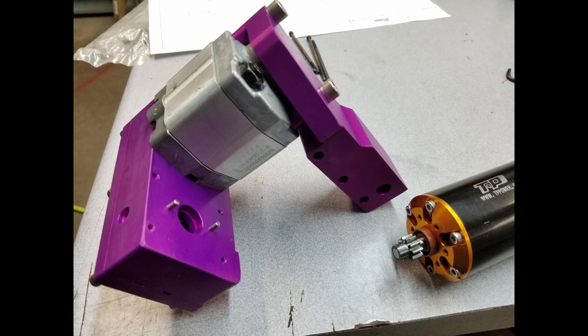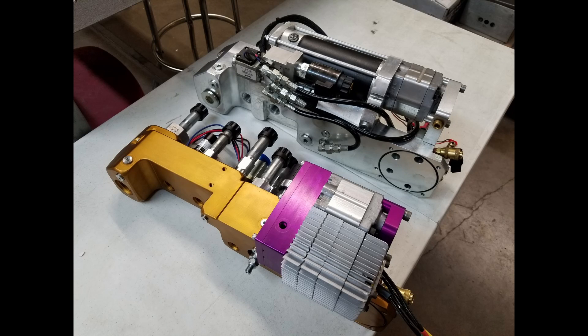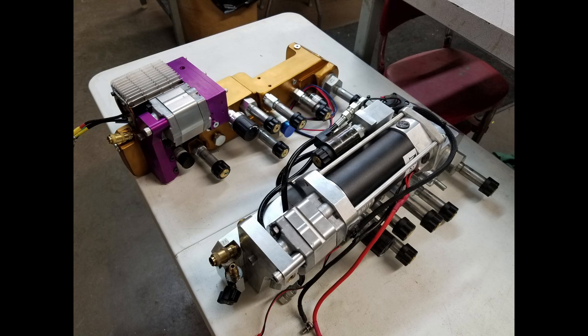This is a small sub-assembly of the pump and gearbox without the motor on. This is the difference between the new manifold block and the old manifold block. As you can see, there's a lot less hoses, and the motor size is substantially smaller, yet it has twice the power.